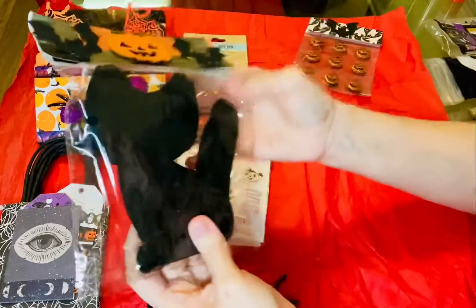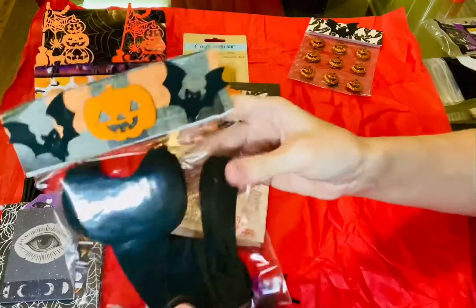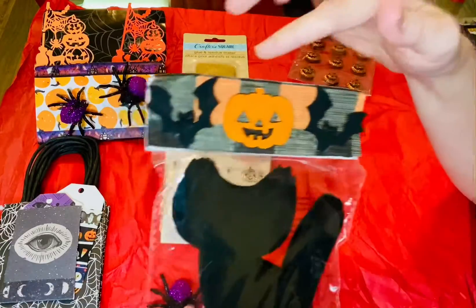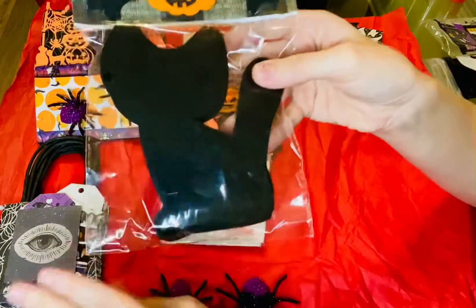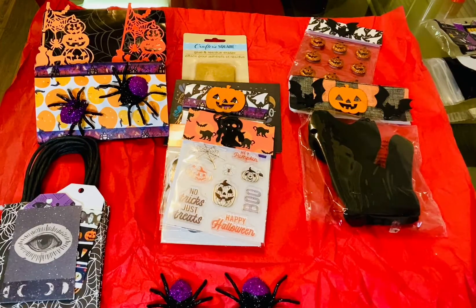And then last but not least, we have some felt cats. I really like this bag topper — I like that you put three wooden things, and I like this pattern on the paper. So these are really, really cute. That's everything in the loaded bag. Thank you so much to my swap partner and thank you everybody for watching. Have a very, very good day. Bye for now.